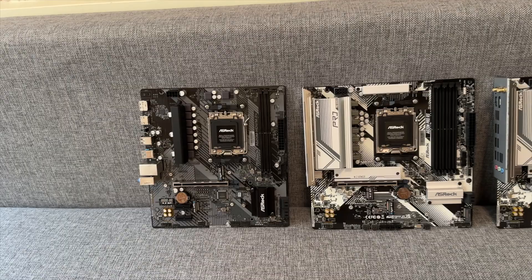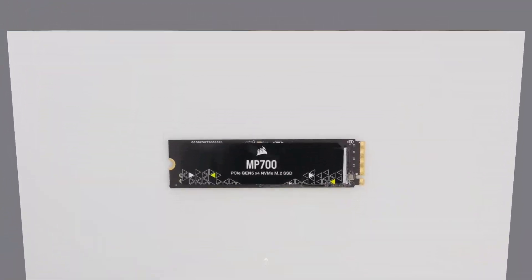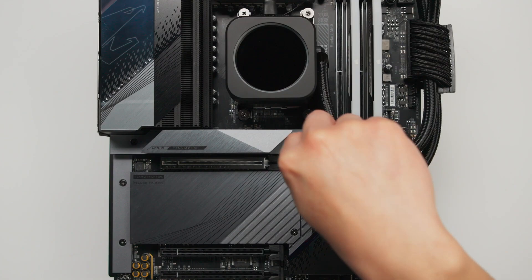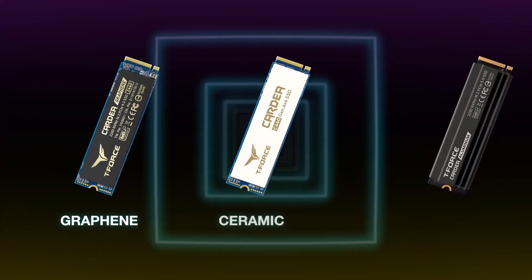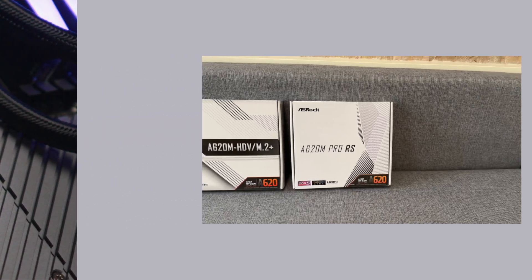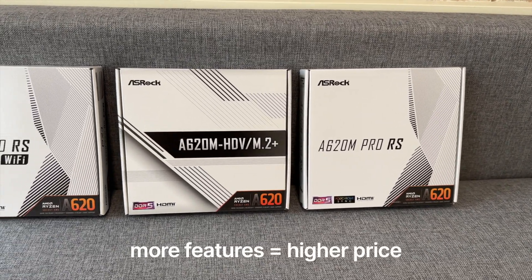It is worth noting that all A620 motherboards are limited to the PCIe 4 standard, so you won't be able to take advantage of the latest Gen 5 M.2 NVMe SSDs that offer blazing fast speeds. But the vast majority of users don't need it. Gen 4 is already fast enough to handle future games, so you don't have to worry about your Gen 4 SSD becoming outdated any time soon. The more features a motherboard has, the higher the price goes up, so it makes sense to only pay for the features you intend to use.